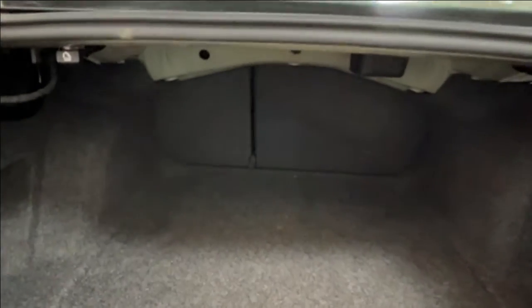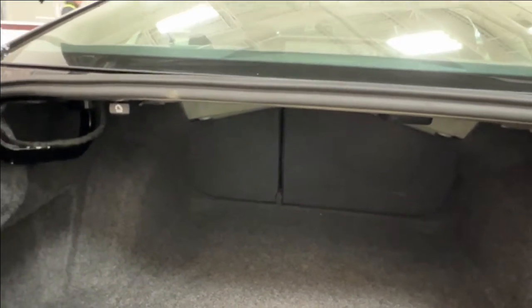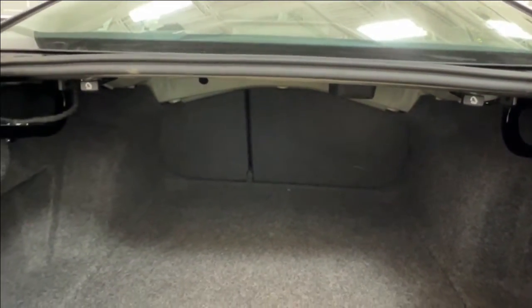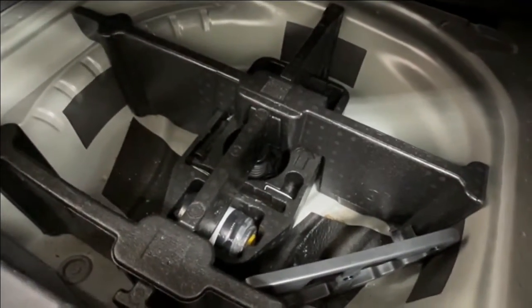Inside the trunk, your second-row seating has a 60-40 split on the left-hand side, allowing you to fold the seats down flat by releasing the pull handles on the corresponding side. This lets you extend cargo space forward into the cabin, or leave them up for rear passengers. There's plenty of storage throughout. For your tire kit, look down at the floor, find the handhold, lift the false floor, and your kit is located right underneath.